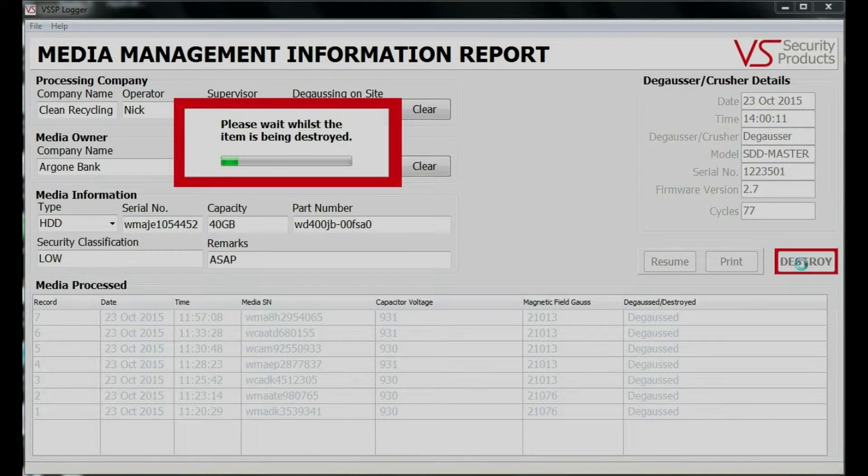The progress of the erasure can be seen as the bar moves across in the data window. Each hard drive or tape is given three complete degauss cycles where it is subjected to a greater than 20,000 gauss magnetic field, ensuring the highest levels of erasure. The field lasts for a fraction of a second and is designed to be concentrated inside the unit.